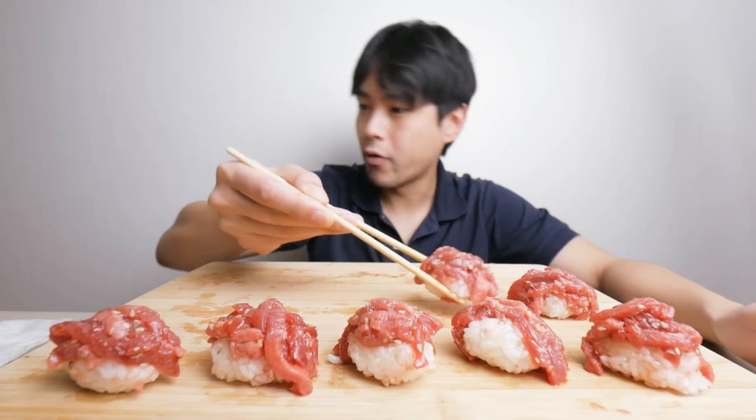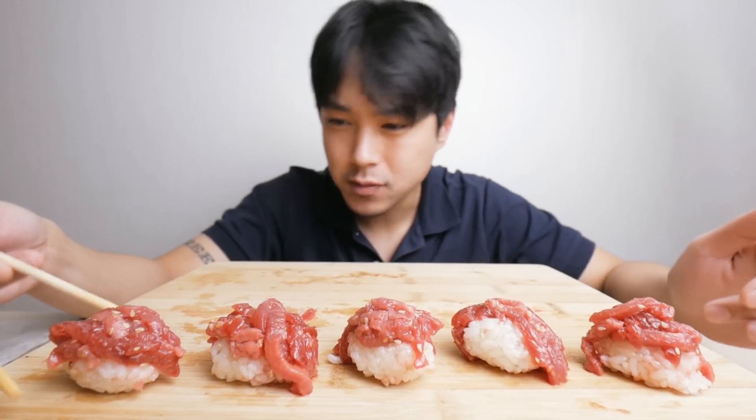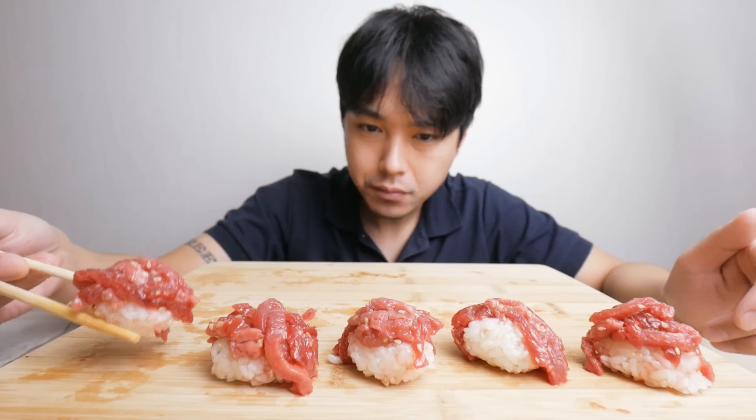I'm just devouring these — this is gonna be a quick video. Honestly, for my personal taste buds, I think I'd add a little more salt to get a bit more of a savory profile. Like I said, it's not sweet, but there's just that mild undertone of sweetness mixed in with the sesame oil. Sesame oil can be pretty salty I guess, but a little more salt would be nice for me.